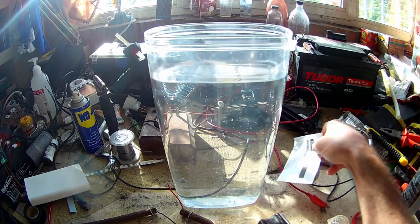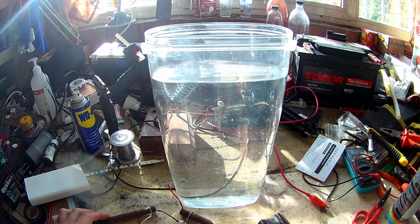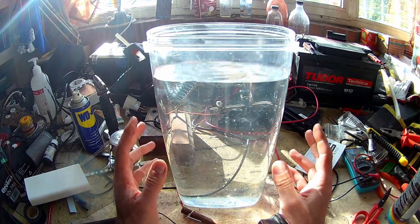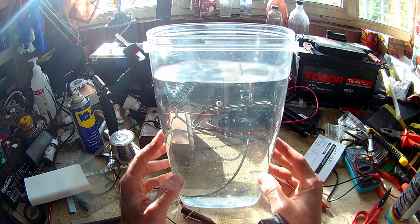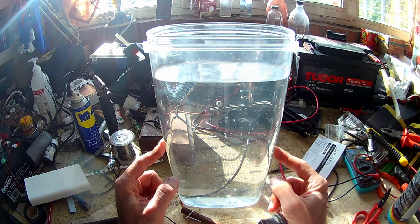Hello people. First of all, excuse the mess on my workbench — I'm not going to set it up for a video. I want to show you how I do electrolysis of salt water to obtain hypochlorous acid, which is HOCl.